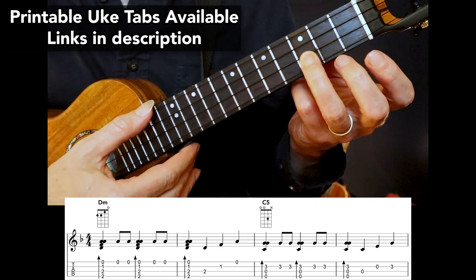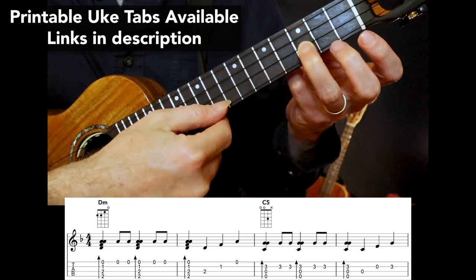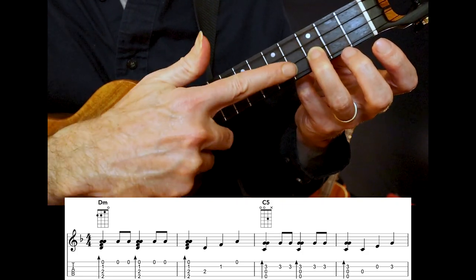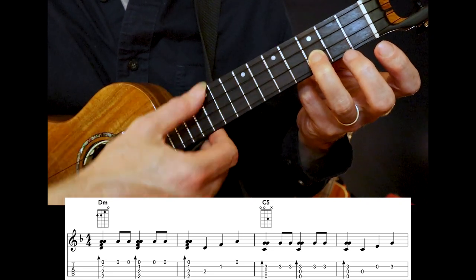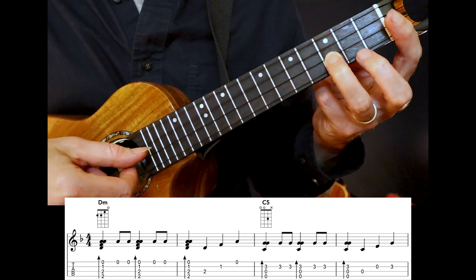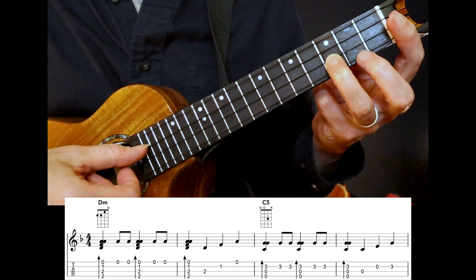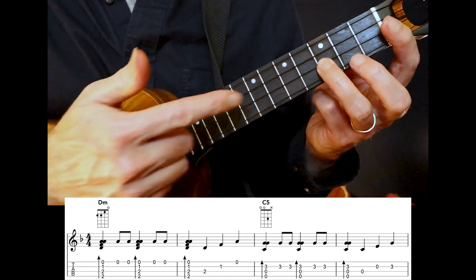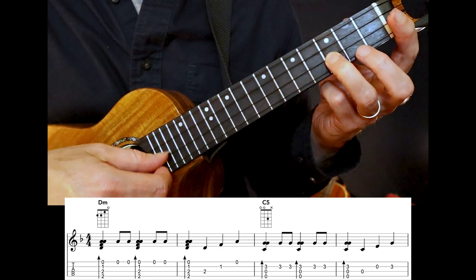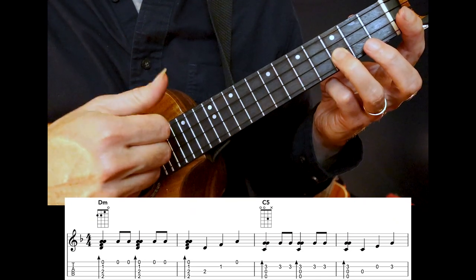The next chord is a C chord. Notice I'm taking the ring finger and placing it on the second string, third fret, and I'm allowing the first string to be muffled by the underside of the ring finger. That's going to be important because you don't want the first string ringing out — the top note is that melody right there. Once you're comfortable with this technique, you do the same thing, and then the melody notes: open, open, and then that third fret second string once again. Nice workout for the thumb!